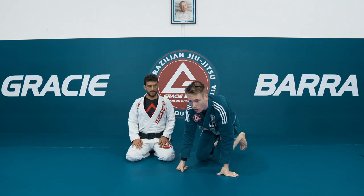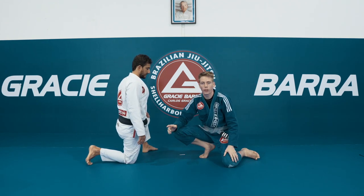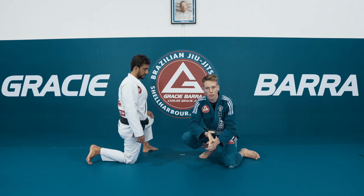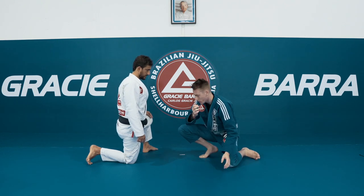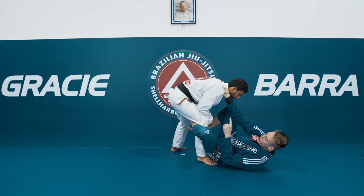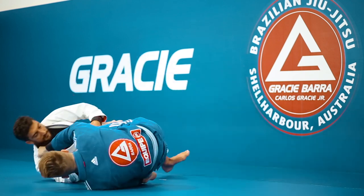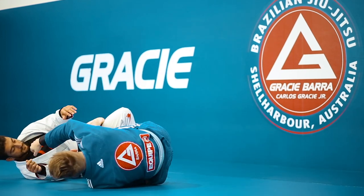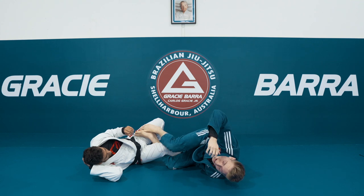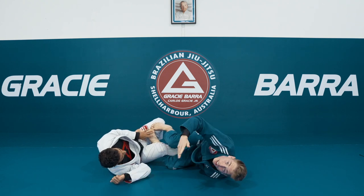The previous technique was the stock standard Berimbolo to take the back. Now we're going to try to take them out with the Berimbolo instead. Most people who play this inversion game are always chasing the back, so we're going to look at taking them out, cover a common problem when you try to do that, and how to get to the back from there. Everything starts the same - De La Riva with basic controls: grip on the collar, grip on the ankle, kicking away, dragging with the right hand and rolling the hips.